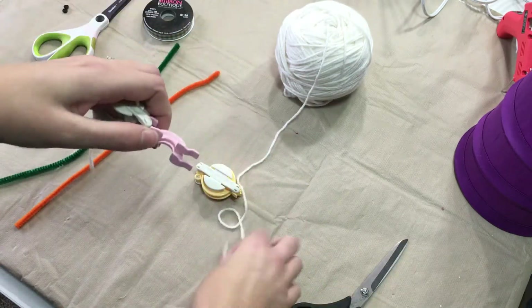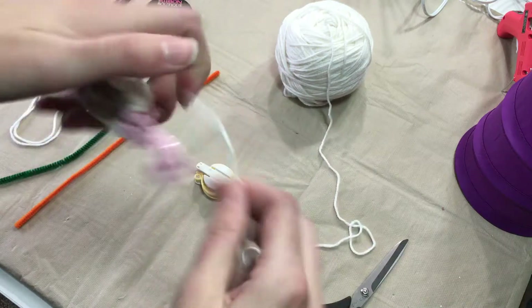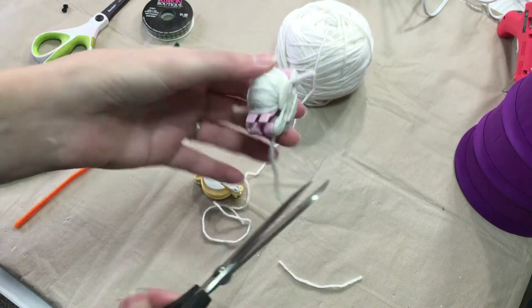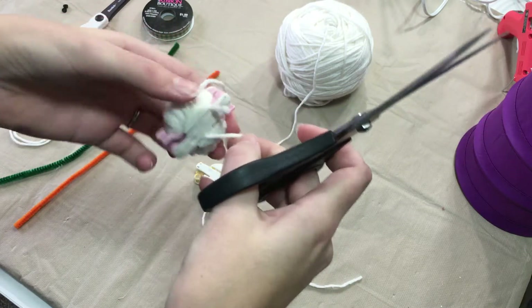Trim that off and then you'll do your other side. Now when you have all of your pieces trimmed, I'm going to go ahead and trim mine off just a little bit more to keep them out of the way.